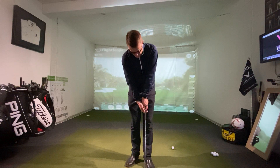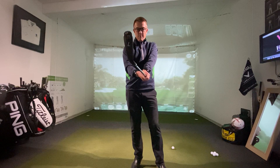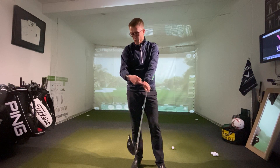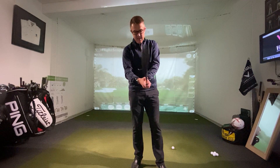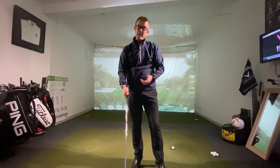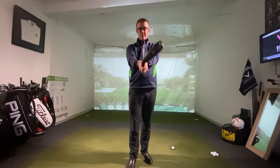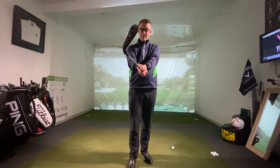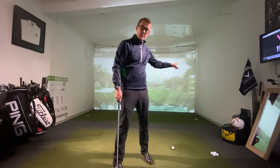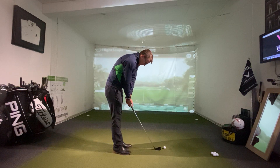Now let's look at a bad grip — mainly a strong grip, probably the most frequently seen poor grip. Here you can see I've got four knuckles showing, the line between my thumb and forefinger is well below my right shoulder, and the right hand comes in similarly, with the V drawing a line beneath my right shoulder. As I swing back and down, my hands return to their neutral position, but now the clubface is pointing very much to the left of the target. I'm going to hit a shot with that grip to demonstrate.